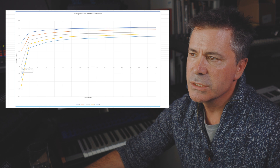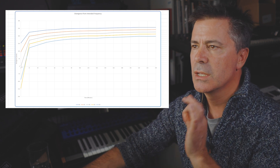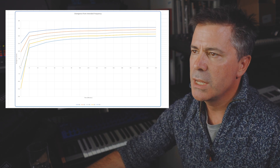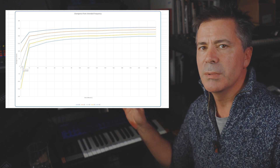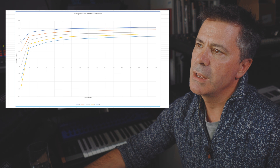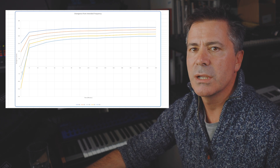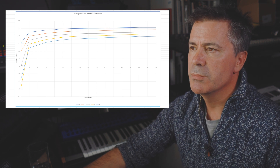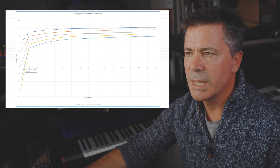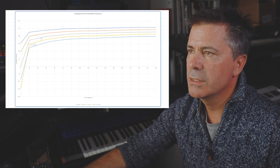The y-axis is in cents — 100 cents equals one semitone. I tuned A4 to exactly 440 Hz at the start, so the scale shows divergence away from the expected tuning. The gray line starts at zero — perfectly in tune — but after just 15 minutes it leaps up by about 170 cents, approaching two semitones above the initial frequency. That's an awful lot. It's common for VCOs to shift when first powered on, but this is a particularly large jump.